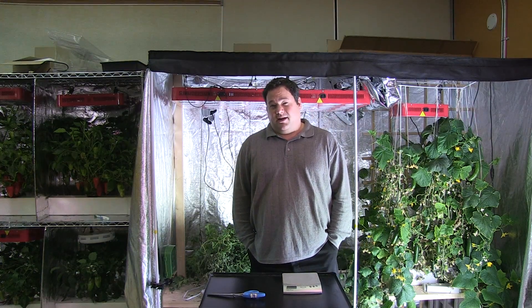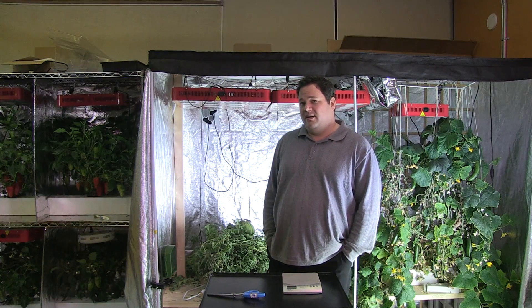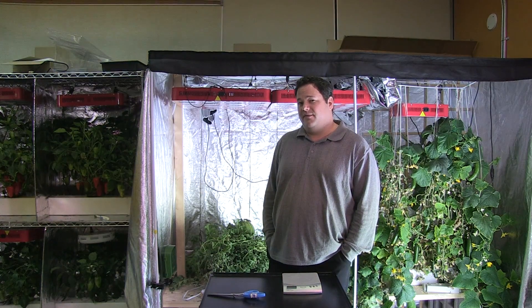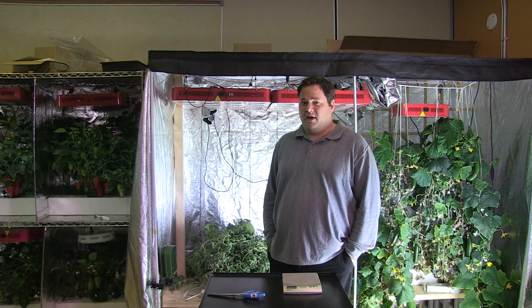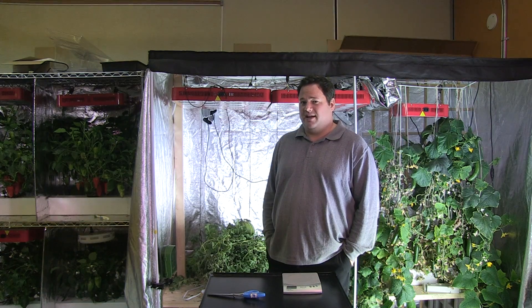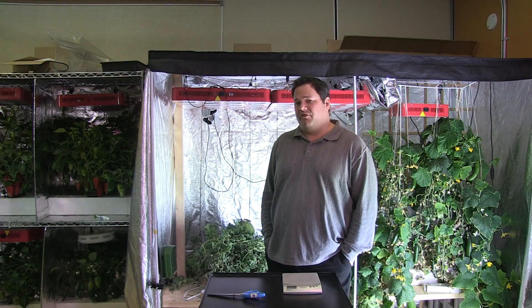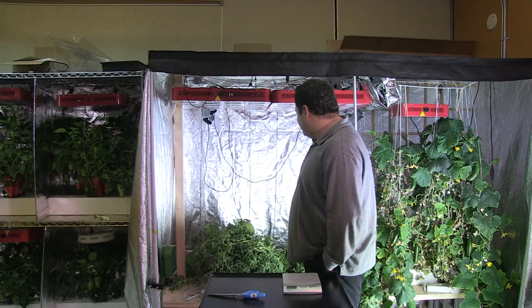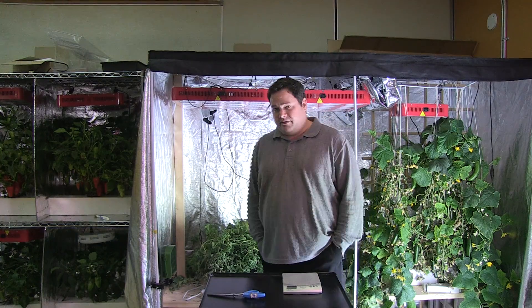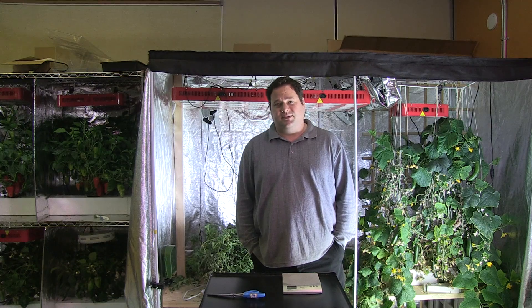Unfortunately, I've got to cut it a little bit short because what happened on the weekend was our pump died, and it kind of killed our plants. When I came into work on Monday morning, the plant was drooping and there were a lot of dead leaves. I put a new pump in to try to revive it, but unfortunately it's not reviving too well, so we're just going to harvest the watermelons as is.